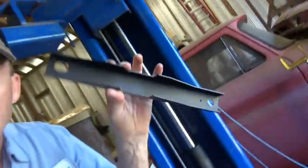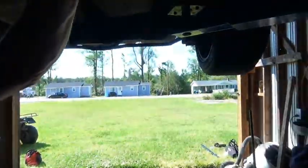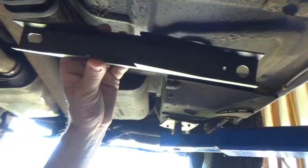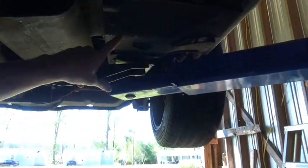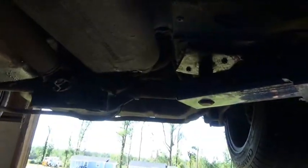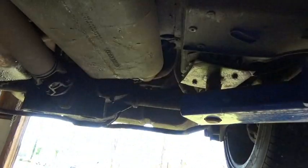That's a big pointer — you've got to have that frame straight whenever you weld these things on. I'll go ahead and bolt this front piece on first since the kit came with two nuts. Then we'll start looking at what we have to cut to get the bars to work and get this plate out of the way so I can weld to something a little more solid.